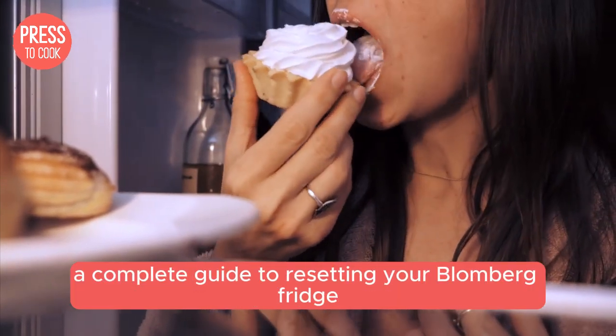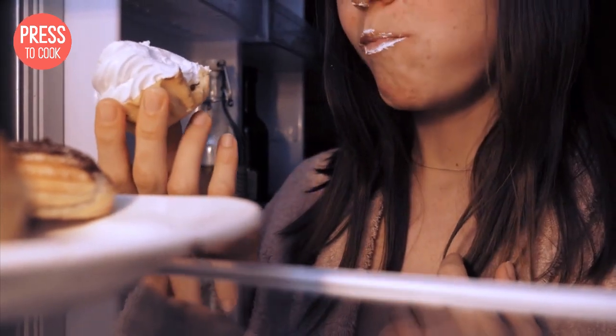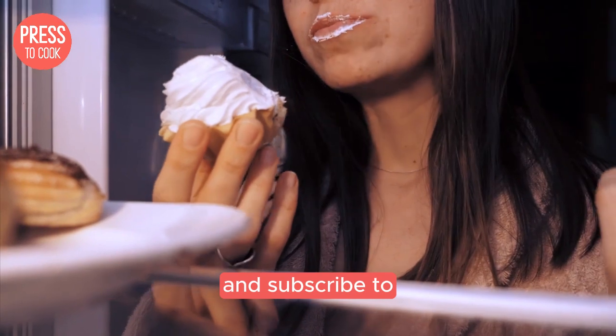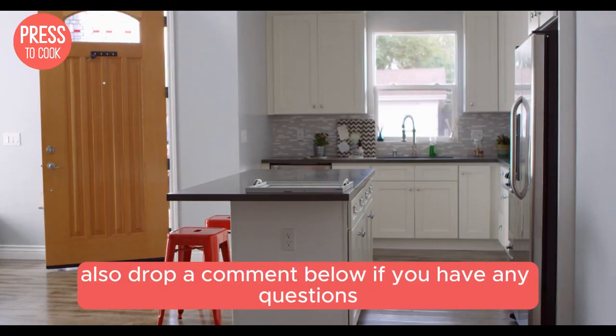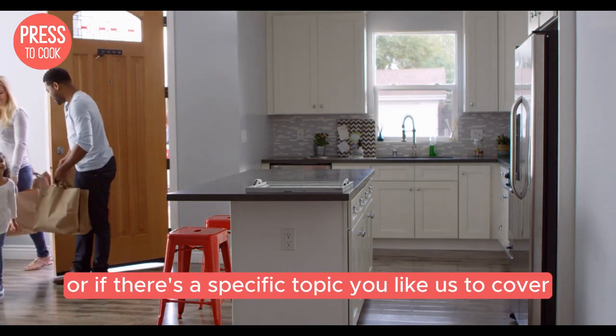And there you have it folks, a complete guide to resetting your Blomberg fridge and tackling common issues. If you found this video helpful, don't forget to give it a thumbs up and subscribe to Press to Cook for more awesome content. Drop a comment below if you have any questions or if there's a specific topic you'd like us to cover next.